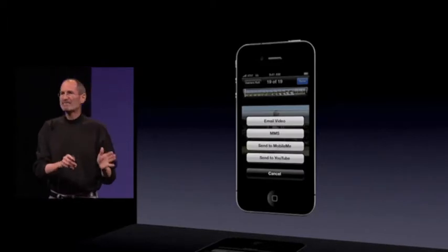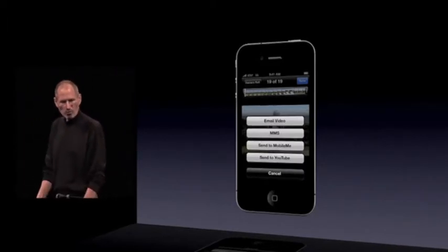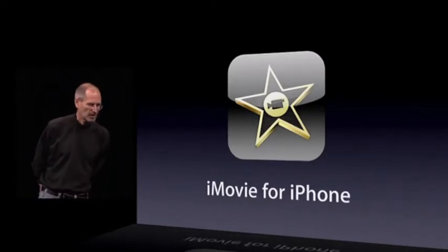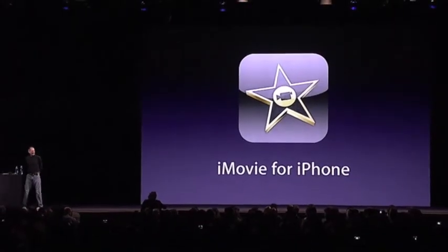We're going even further than that. We've written an application ourselves called iMovie for iPhone. Rather than tell you about it, I want to show it to you. It's my great pleasure to invite Randy Hubelos — one of our incredible engineers and the chief architect for all our video apps — to come up and show this to you himself.